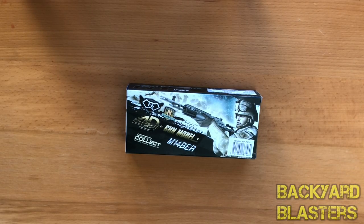Hello guys, welcome to my YouTube channel. Today's video we're taking a look at the M14 EBR. It's a 4D gun model, 1 to 6 scale, comes out of a pack of eight. I'm going to have a quick look over the box.